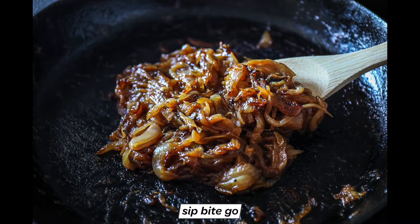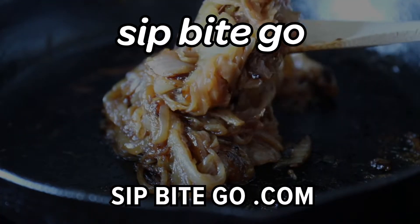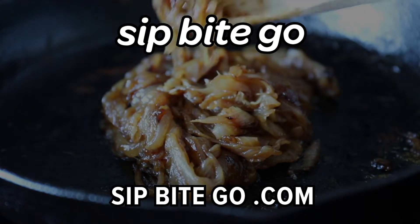Now that you know how to make caramelized onions for steak, chicken, pastas, whatever — I hope you enjoy them in so many delicious ways. Until next time, I hope you have a wonderful and delicious day. Cheers.